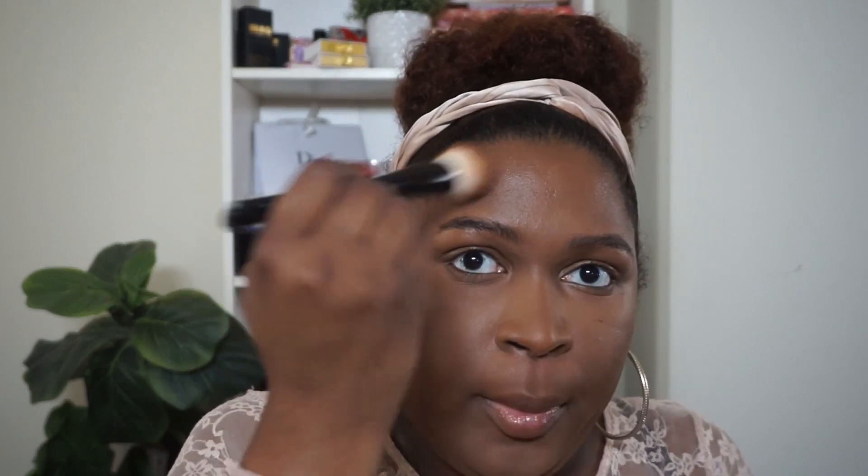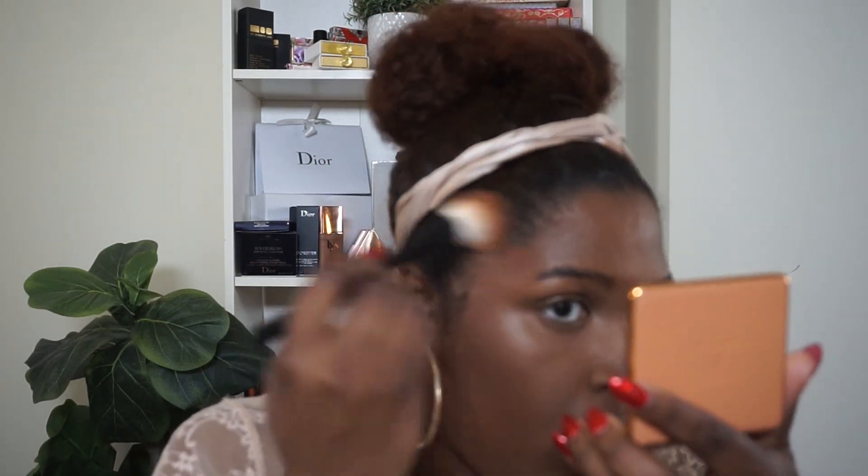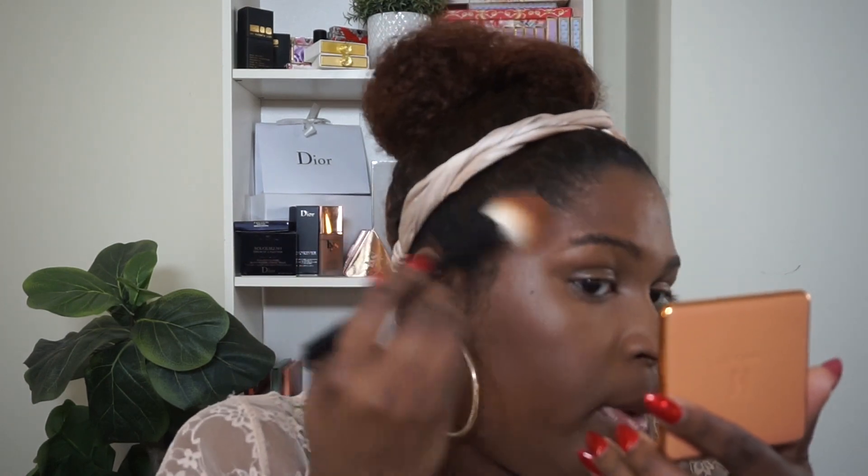Continuing on with Haus Labs, we're going in with the Power Sculpt Velvet Bronzer in Deep Level 10. If you guys haven't seen my initial video, I actually really like this bronzer — it blends very nicely. We're going in with a Wayne Goss Edit number one brush. Keep in mind the perimeters of my face have not been set, so this is just blending very nicely on top of that liquid, which it did in the initial review as well.